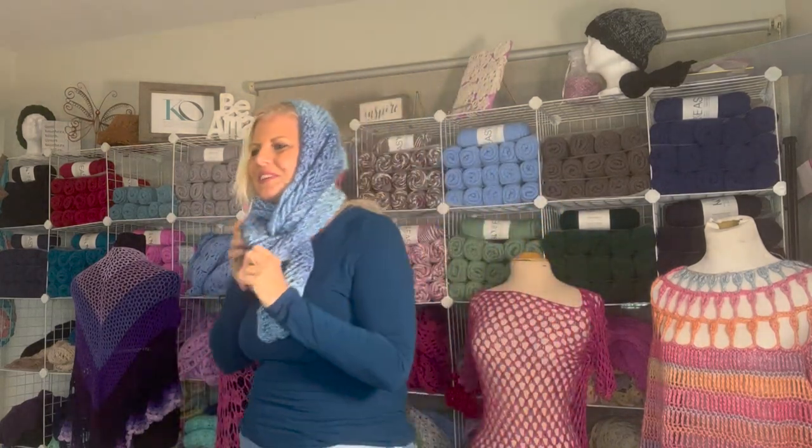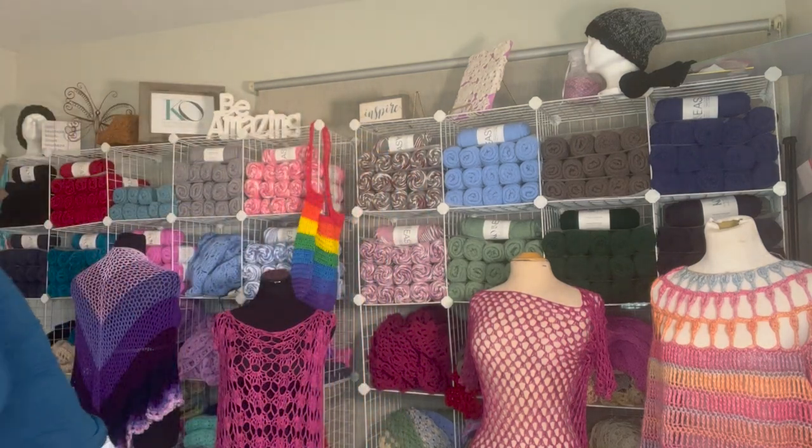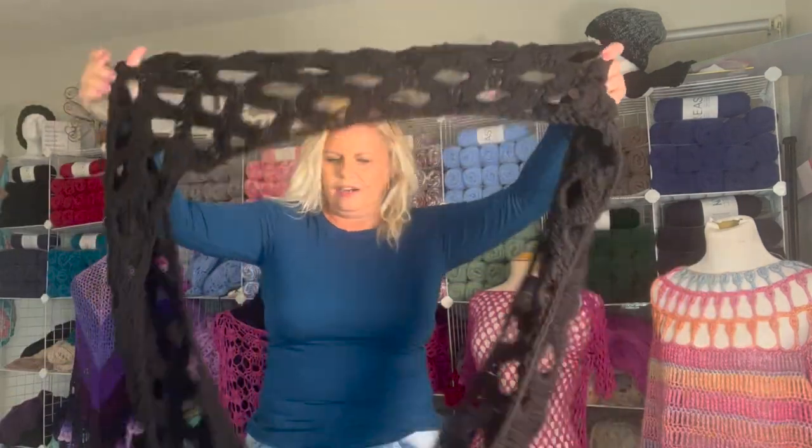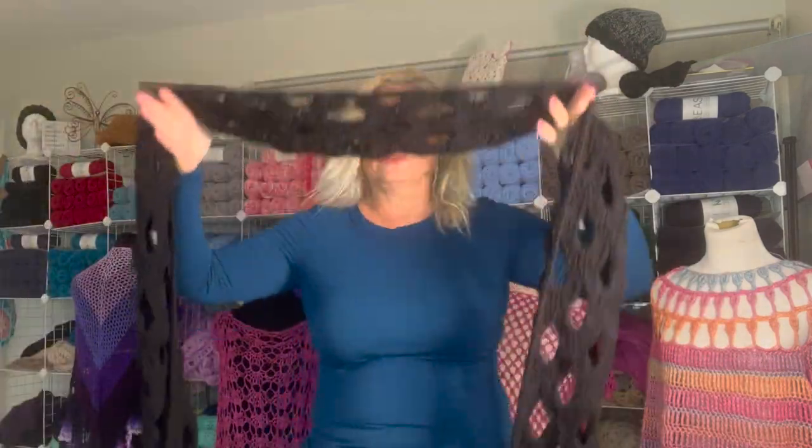Now I'll show you on a large one too, so you can see some of the contrasts and similarities. This is the Nikki Scarf.